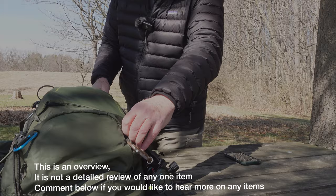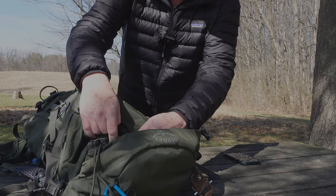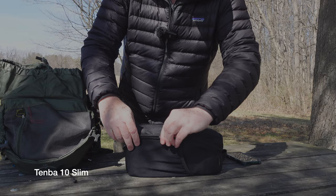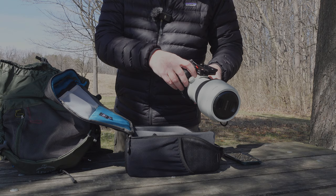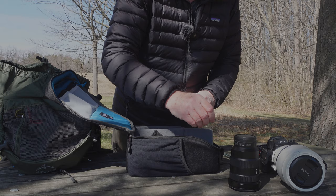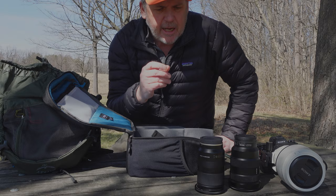Let me show you how I carry my camera gear. Inside, the gear is carried in a Tenba bag — that's where the main camera gear goes. My body is the Sony A1 with the 100-400 on it, and it fits in there just fine. I also carry a Sony 16-35 and a Tamron 28-75.